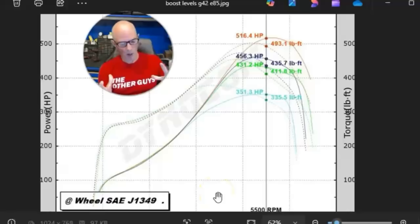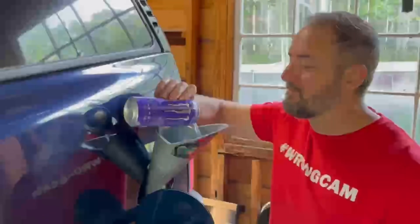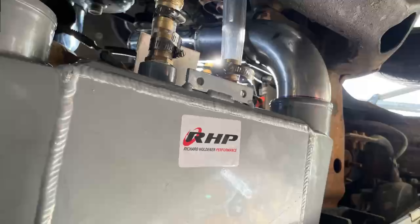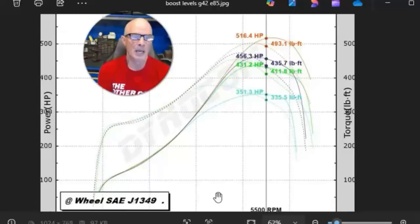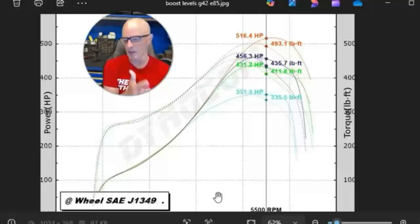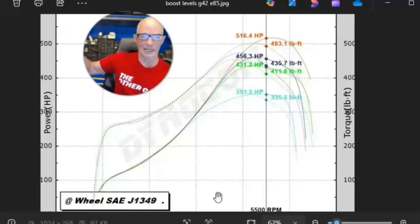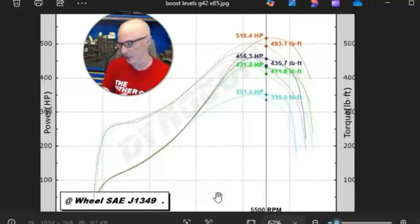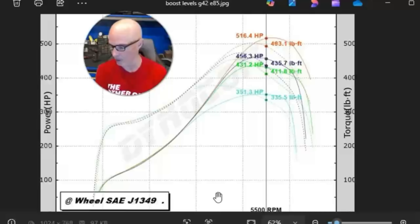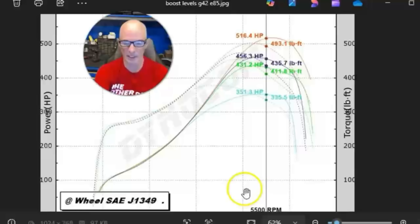Now that we've looked at the power output on pump gas, we've stepped things up to E85 with our G42 turbo. Remember, this has an air-to-water intercooler — we ran well water through it while dynoing on the chassis dyno, and we were able to run both more boost and more timing. On the pump gas setup we were running about 15 degrees of timing at the horsepower peak. On E85 we were able to run 18, 19, 20 degrees of timing and more boost, up to a peak of about 12 pounds — 12.2 pounds, 183 kPa — where it made 516 horsepower.